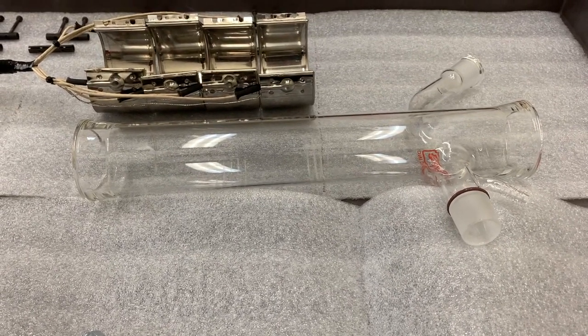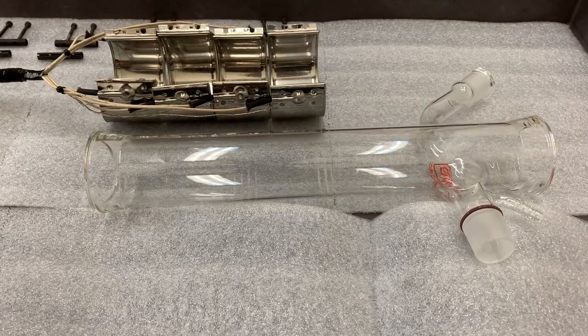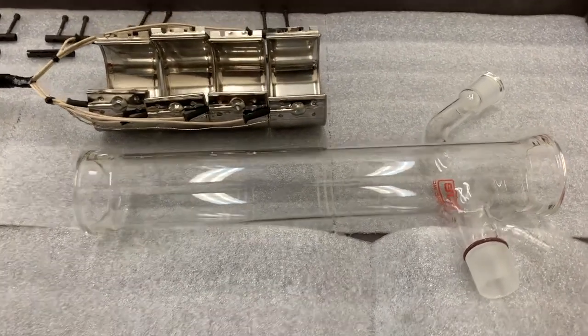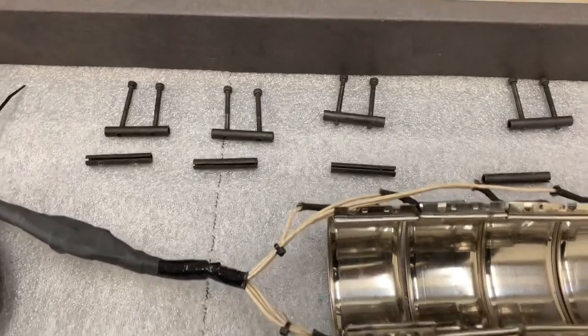Now that the metal band heaters have been removed and the glassware is cleaned, fixed, or whatever else needed to be done, we're going to reinstall them. We've got our glass body here, the band heaters, and all the connectors for the band heaters ready to go.